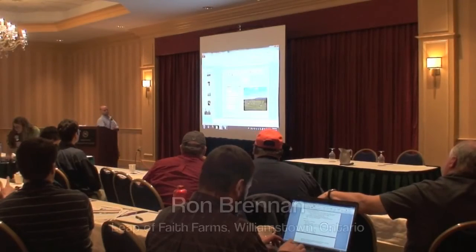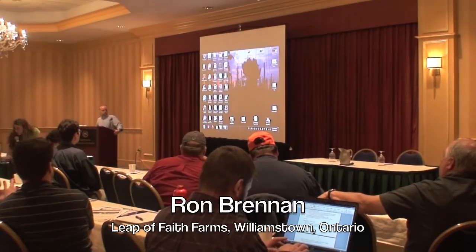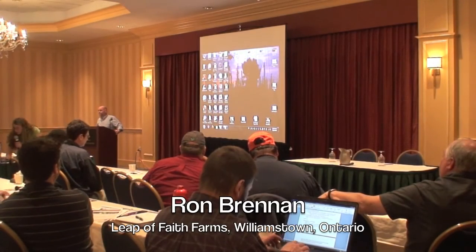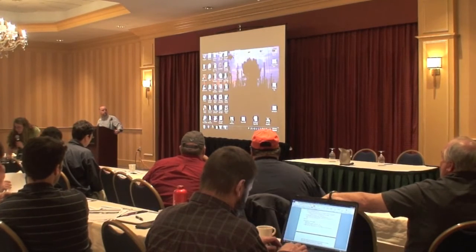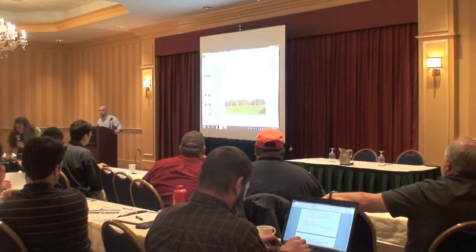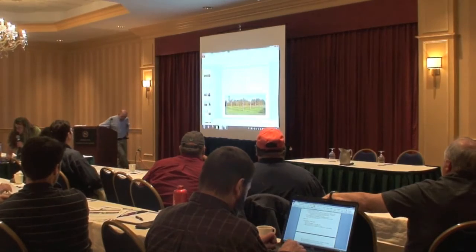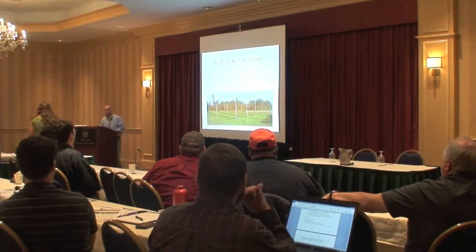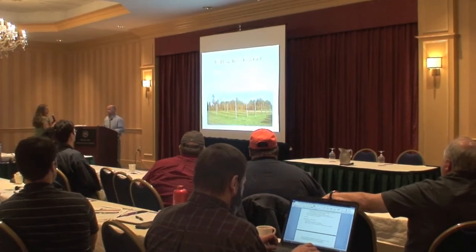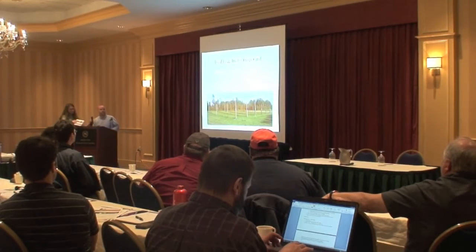Ron has come all the way from Ontario today to talk about low-trellis hops and his project. A lot of people have interest in growing hops this way, and Ron's going to tell you about his experiences in his first year. Thanks, Ron.